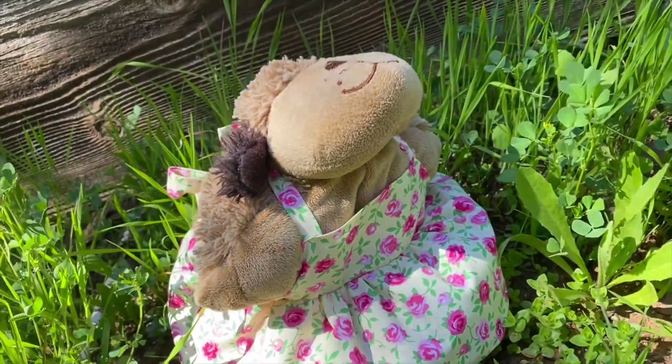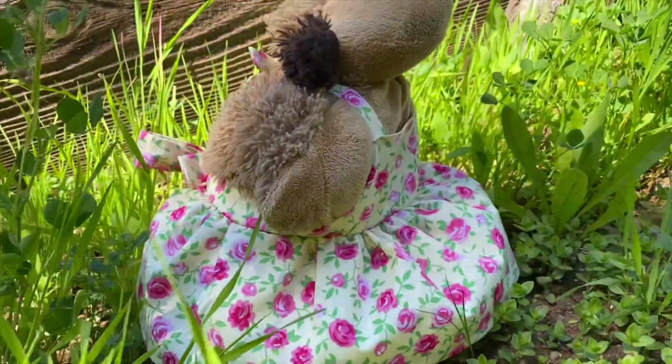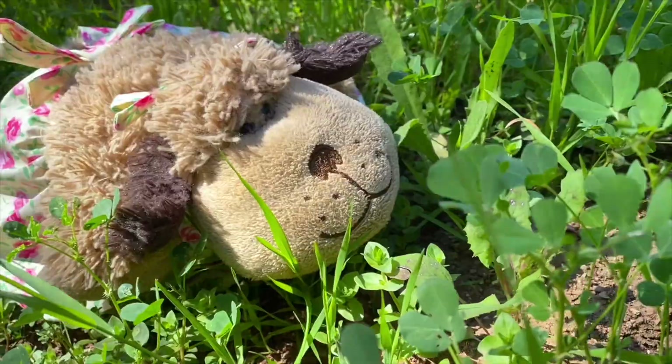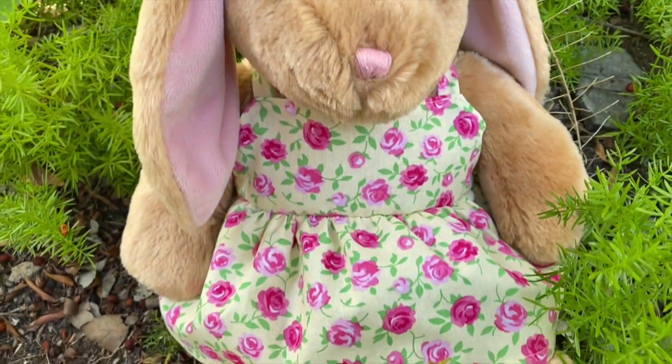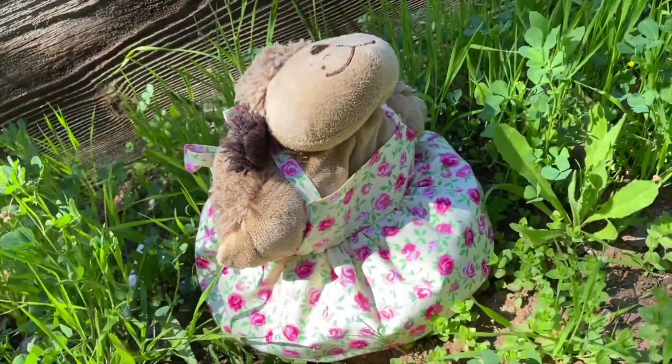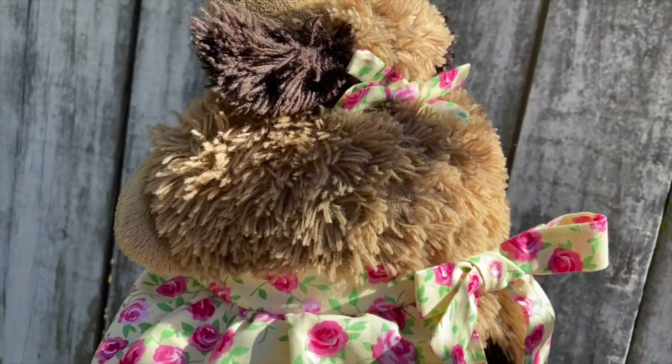Hey everyone! Today I'm going to show you how to make a pinafore dress for a stuffed animal. I got a request for this on Instagram and I'd actually never heard of it, but it's kind of an old style dress that Build-A-Bear used to sell but now doesn't. It's pretty much a dress that ties in the back like an apron and I thought it was really cute! Now let's get started!